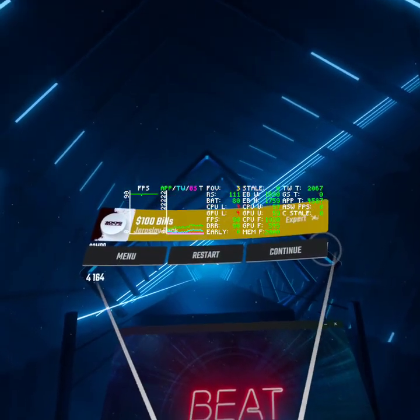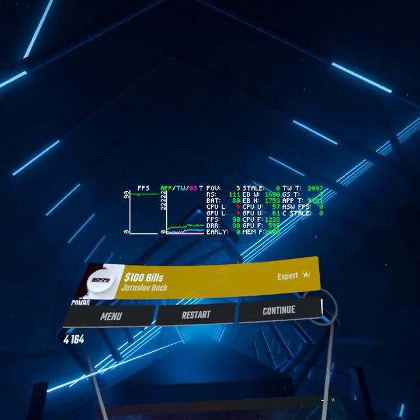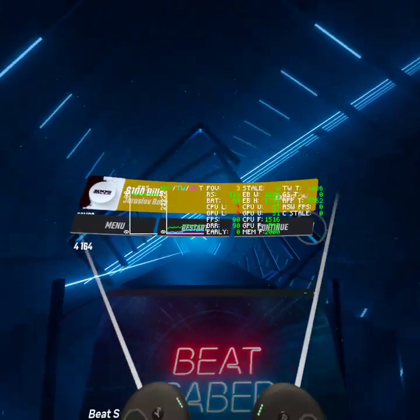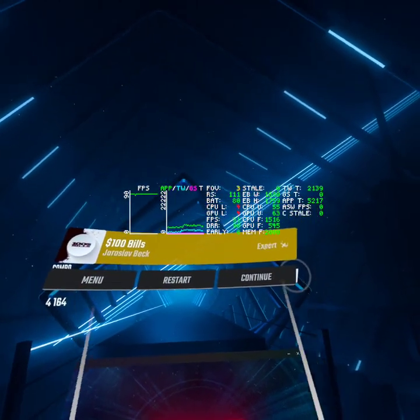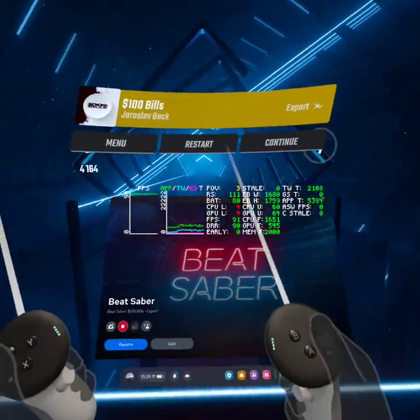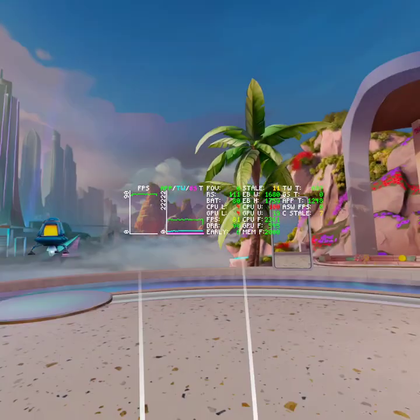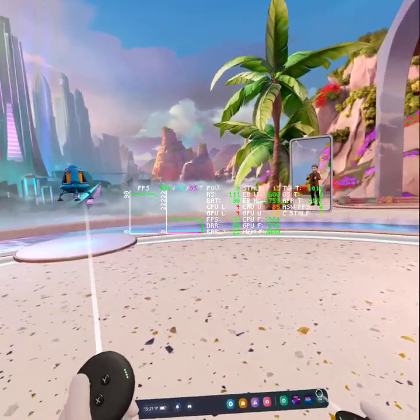I don't know whether they've fully tuned Beat Saber for the Quest 3 yet, but I would imagine you can squeeze more out of this. I would love to see a 120Hz mode — technically you should have the power to do that now, with the claims of the 2x performance increase. Whether Beat Saber is tuned for the Quest 3 or not, I don't know.